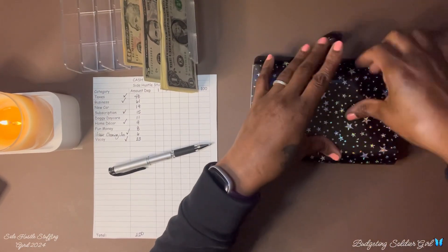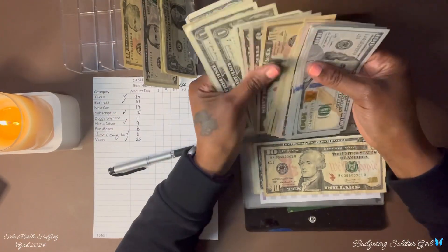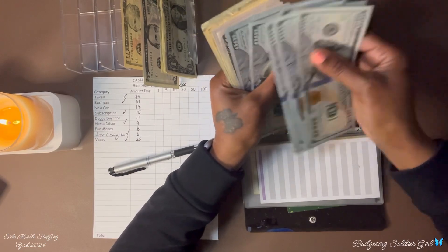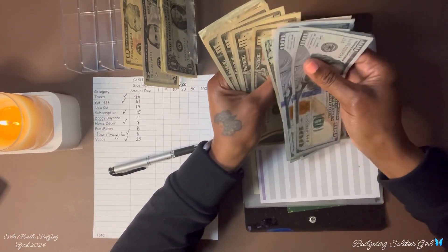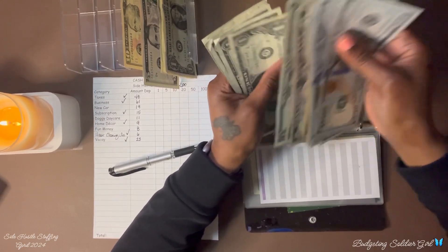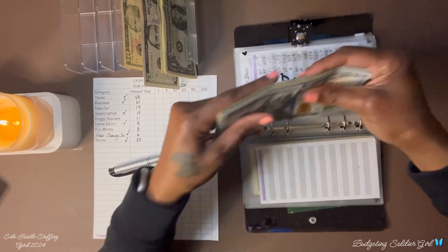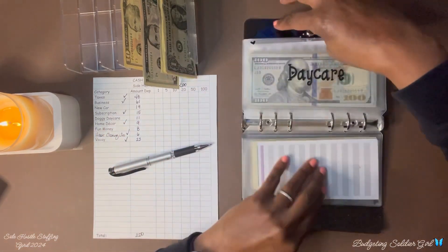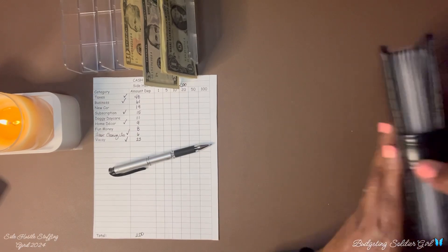Next is my doggy daycare. I am adding $11 dollars. Counting the total... $1,098 dollars in doggy daycare. That is it for this binder.